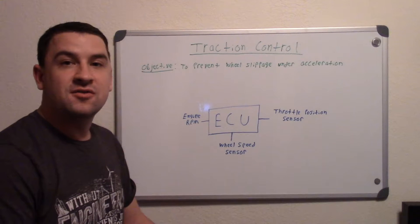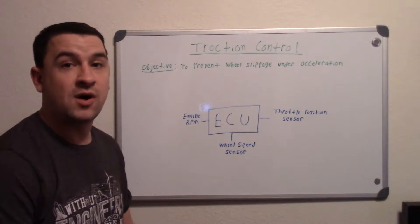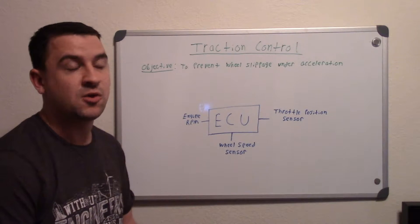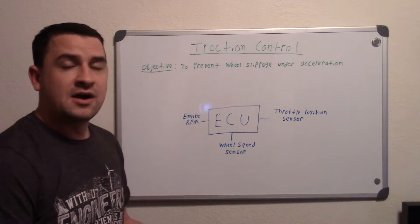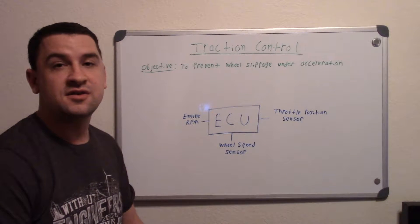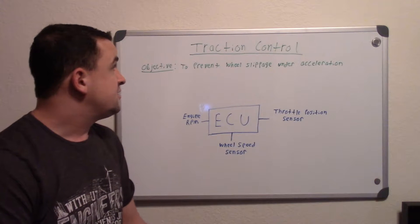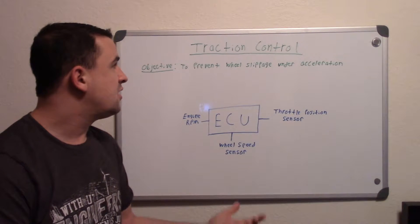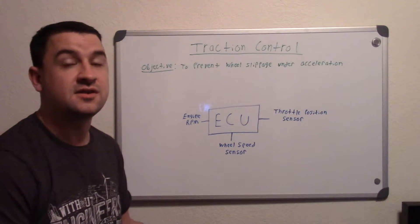Burnouts are definitely fun and a lot of people like doing them, but in racing you don't want that. In a drag race you do a burnout first to warm up your tires, but once you're out on the track racing, if you're burning your tires out you're just sitting there not getting any traction. Traction control prevents that — it prevents wheel slippage under hard acceleration so you can get traction and take off quicker.